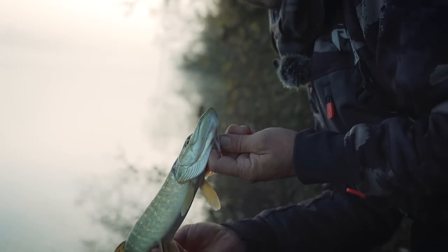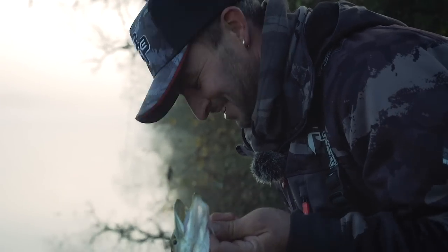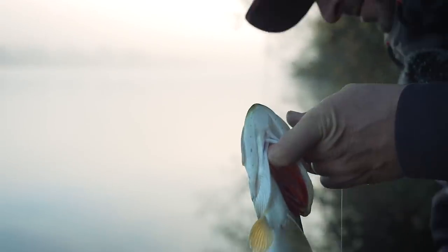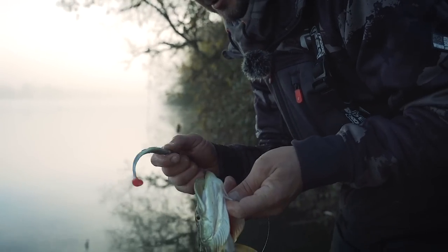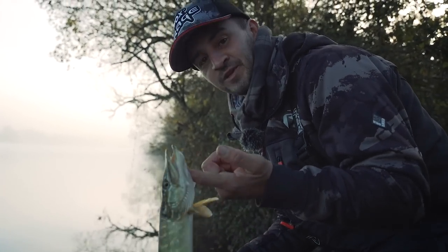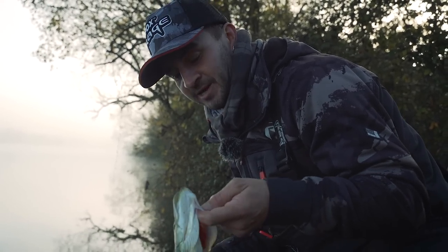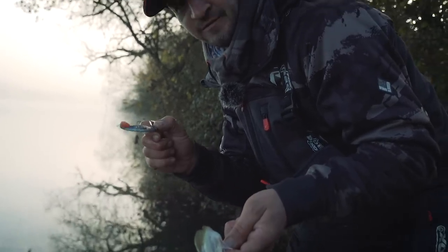That could be why we're missing a few bites because if they are this sort of size, even with my little finesse lures it's still quite a big bait to get in their gobs. These smaller fish might be on the feed, with the bigger ones waiting until the water temperature warms up a little bit. Let's go and get that hook changed and see if we can convert a few more.